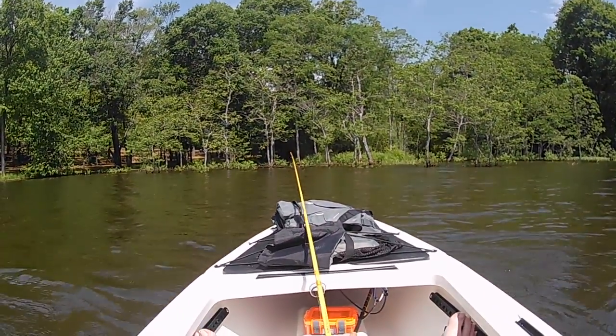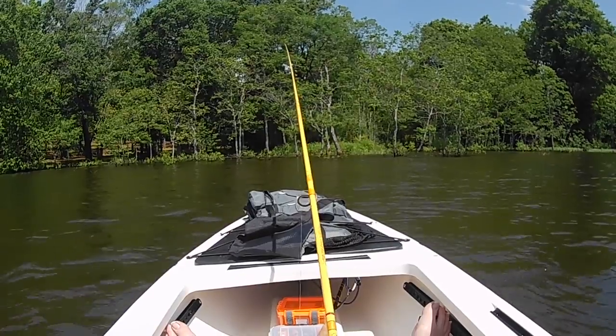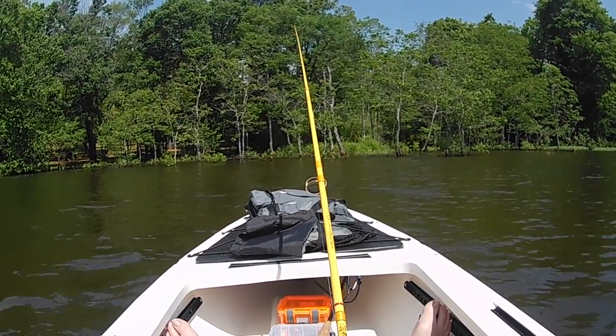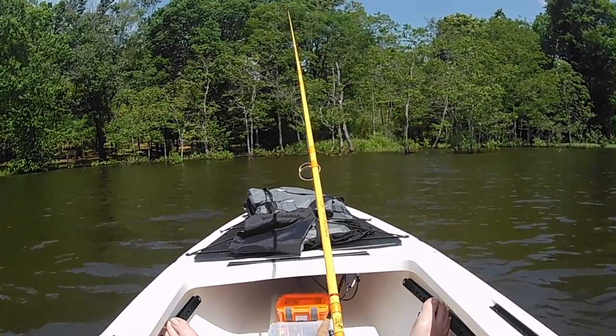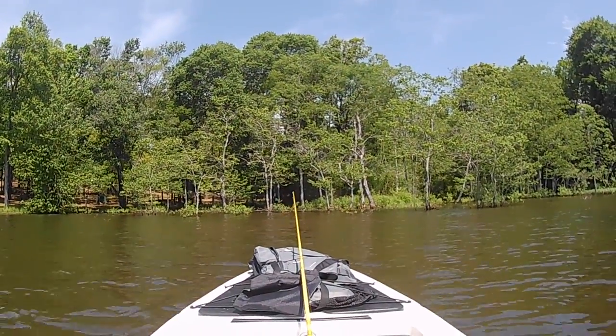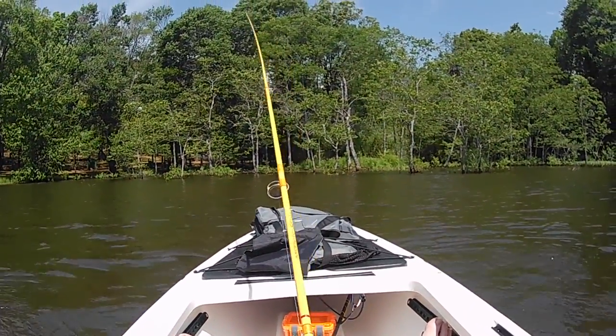On these ultralight rods when you're fishing with soft plastics, it is a whole lot easier to set the hook if you are using a small hook that's just needle-point sharp on the end. It doesn't take near as much power on your hook set to bury the hook because it penetrates so easily.